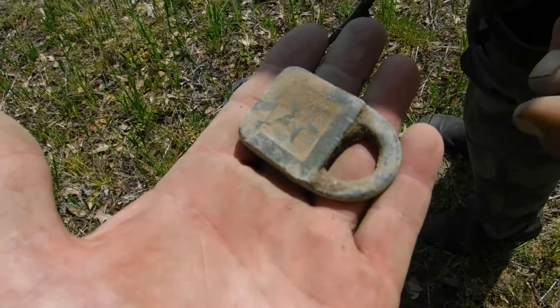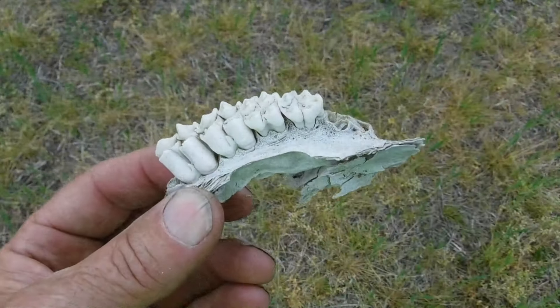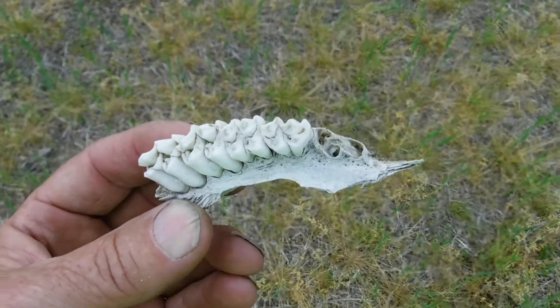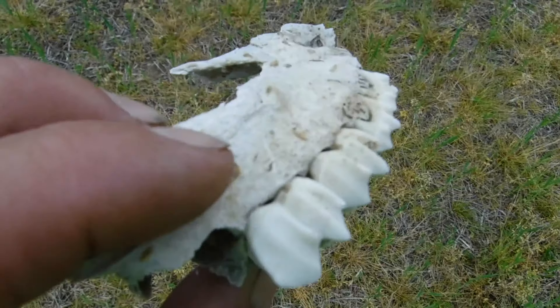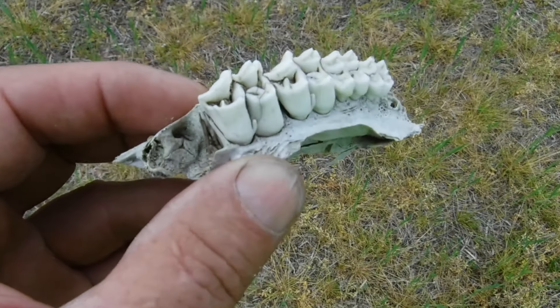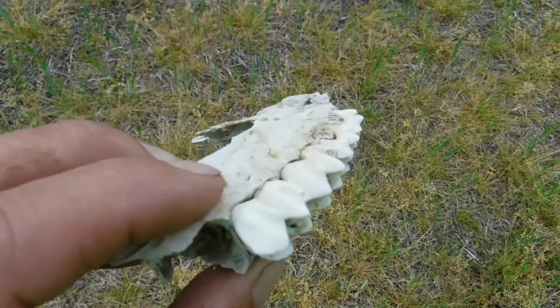These deer — they shoot them sometime and don't find them. That's actually a jawbone with teeth in it of a deer that didn't make it, right there. All right, let's get back to detecting!